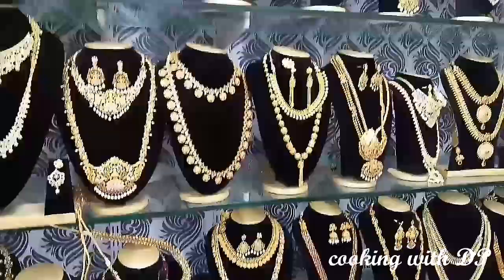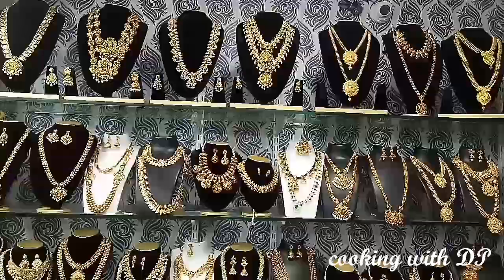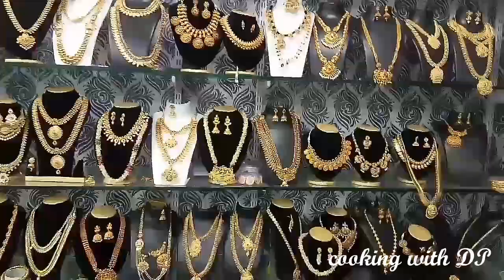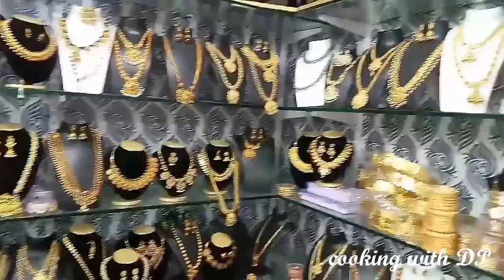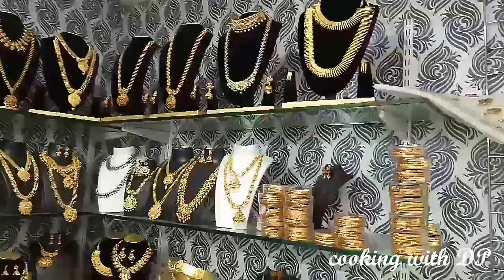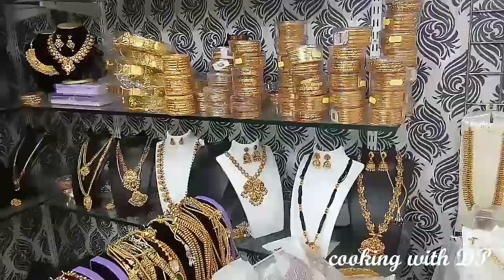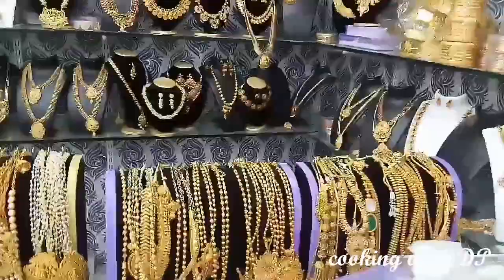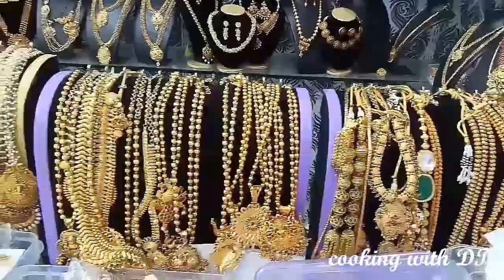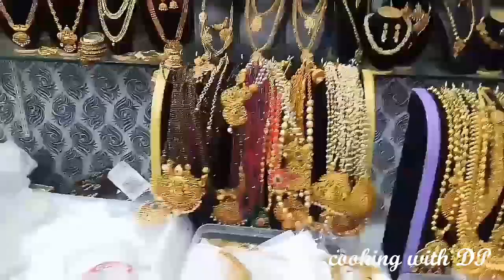We will start the collection in the online store starting at 1000. We will see all the collections in the online store. They have bangles and earrings. The price is around 1650.